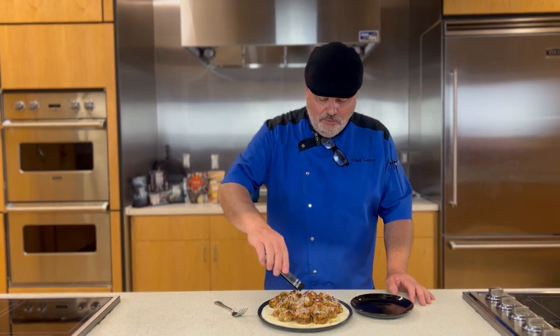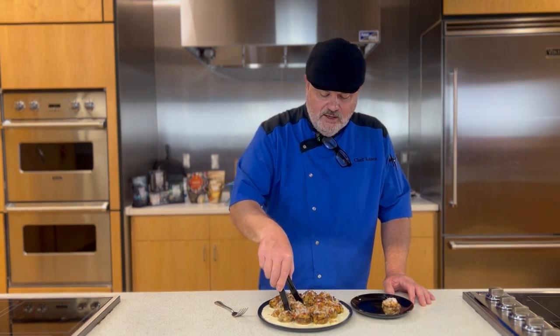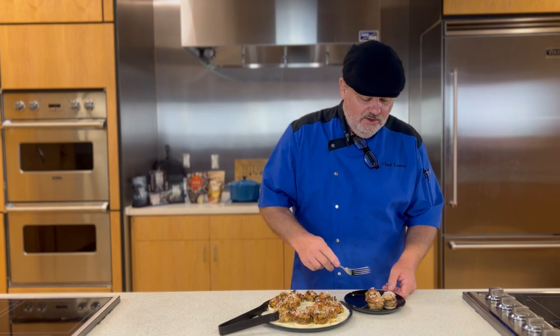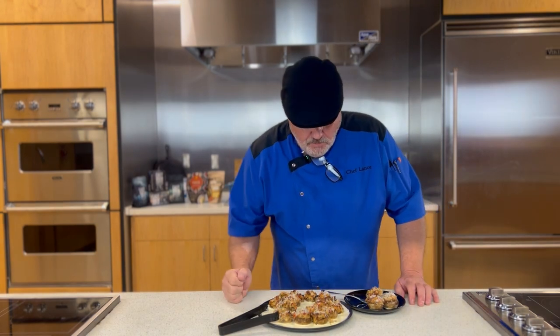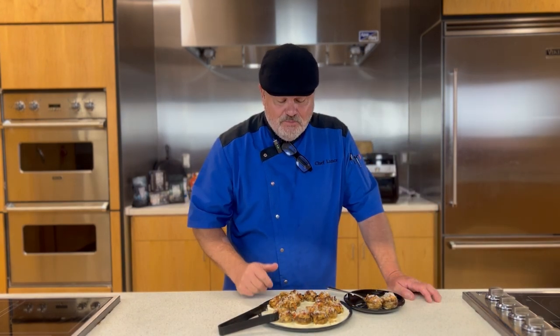It is my favorite time of the day and that is tasting time. Look at these beauties, I'm so excited! I'm going to go for that big one right in the middle. I put the cream on the bottom so that every time you pick it up you get a little bit — you can always add more to the top if you want. That is so stinking good, I mean really good, absolutely fantastic. Until next time, remember this: a day in the kitchen beats a day of working any day. We'll see you next time on the Chef Lance Show.